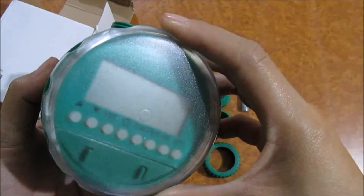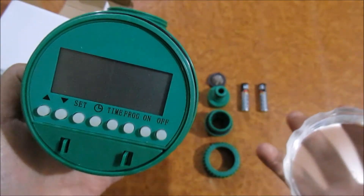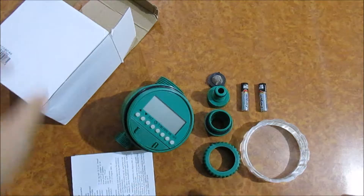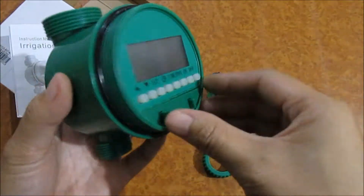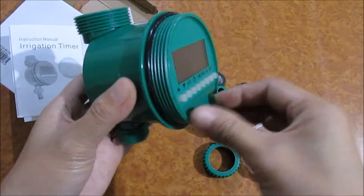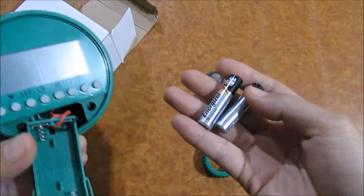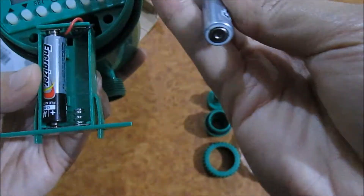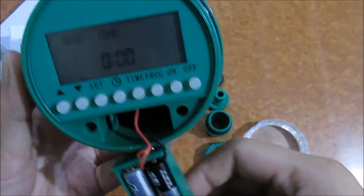Today I'm gonna be testing this new automatic irrigation timer. We need to insert the battery — it requires two triple-A batteries.